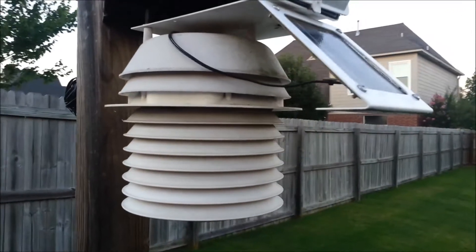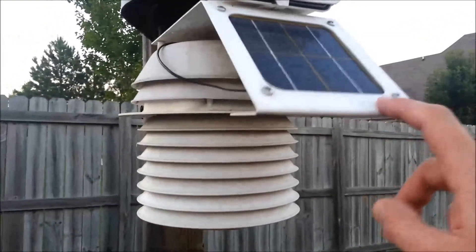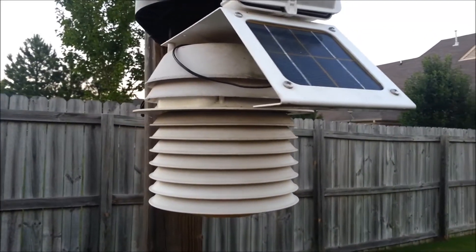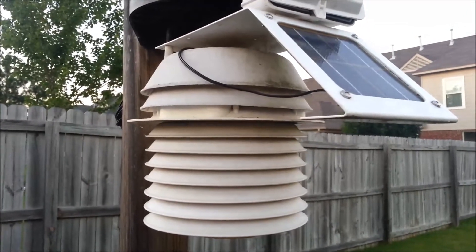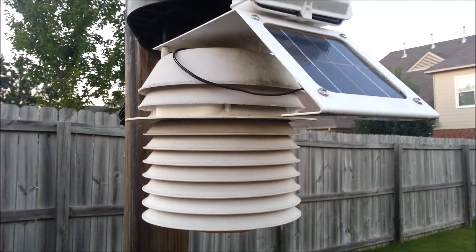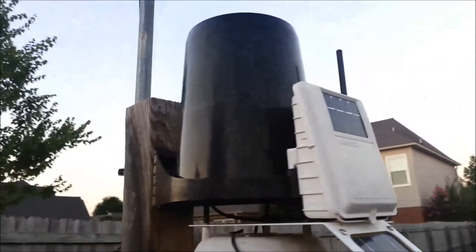Also down inside those plates there is a fan that is powered by the solar panel you see right up here, as well as a backup battery. That fan is always keeping air flow going through there, even if there's no wind, to ensure accurate cooling.